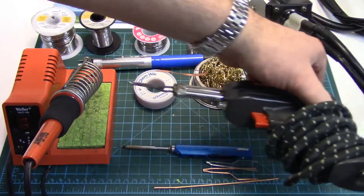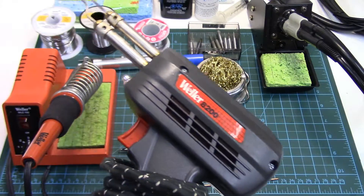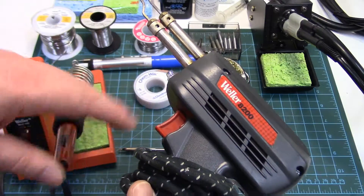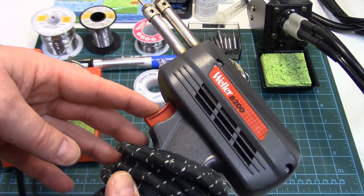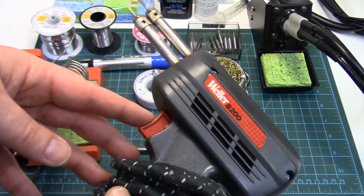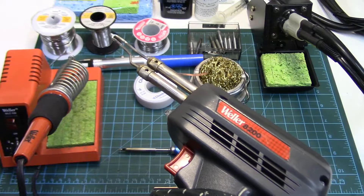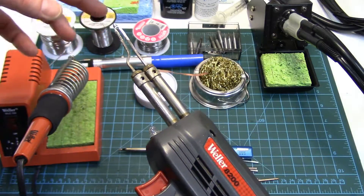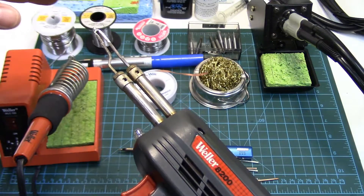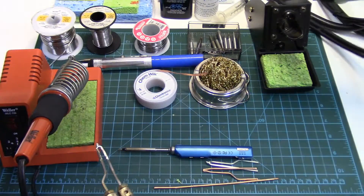May as well start with the soldering gun because a lot of people already have one of these. This is the Weller 8200 — it's been replaced by, I believe, the 9400. These are really powerful and not that expensive. You've got two levels of heat control selected by this trigger. The first is 100 watts of power, second is 140, and these will do huge wiring — I've done all the way up to 6 gauge with this. It pushes out tons of heat. The problem with them though is you can't do fine circuit board work, so if you want to do any PCB or circuit board work, these are not the best choice. That's where the irons are a lot better.